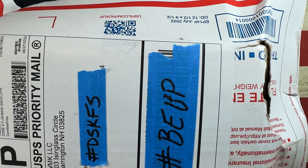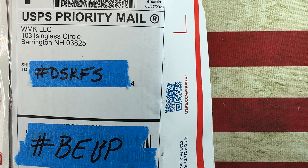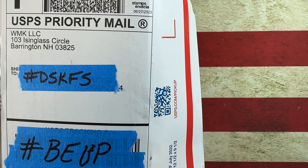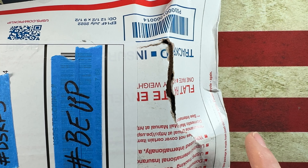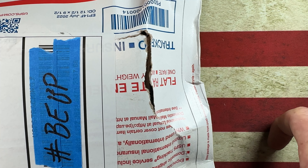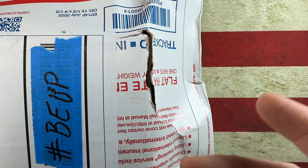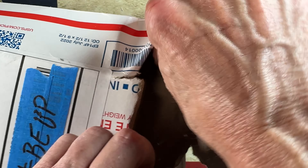Hey guys, I hope everybody's having a fantastic day this afternoon, whether you're watching this in the morning, in the afternoon, or in the evening. I'm glad you're here. My package almost fell out. Anyways, today we're gonna do an unboxing from White Mountain Knives and it's a little bit unique. I'm pretty stoked about it. If you guys are so inclined, please hit that subscribe button, that bell notification icon, and thumbs up or thumbs down comment — evidently that helps more people see the video.